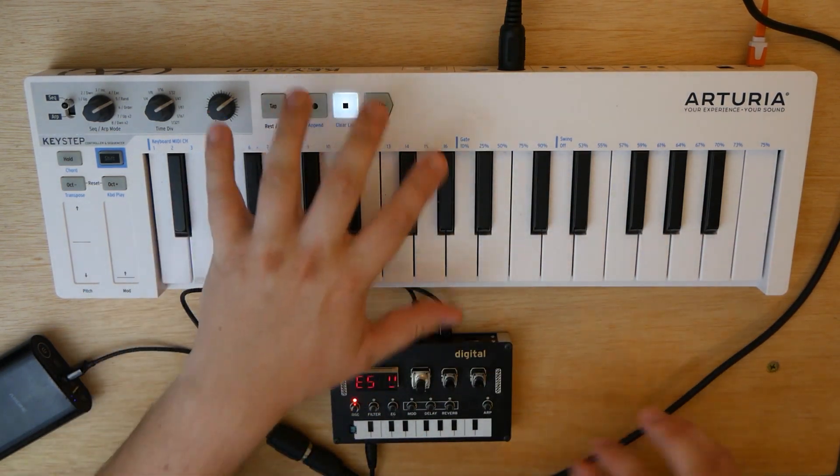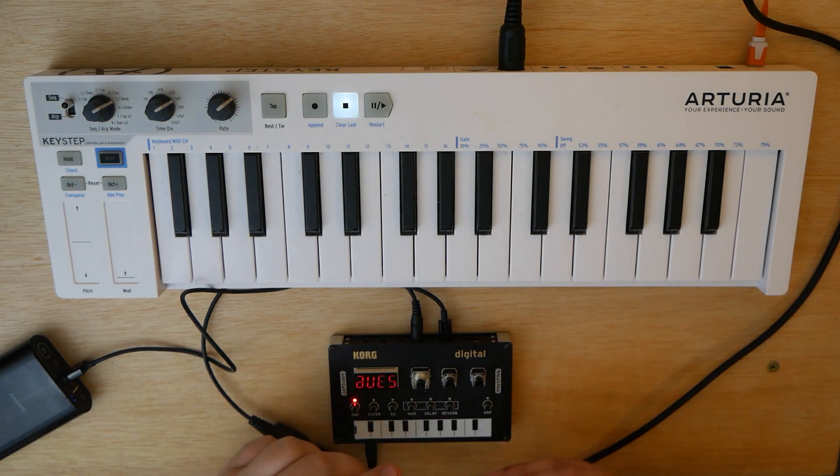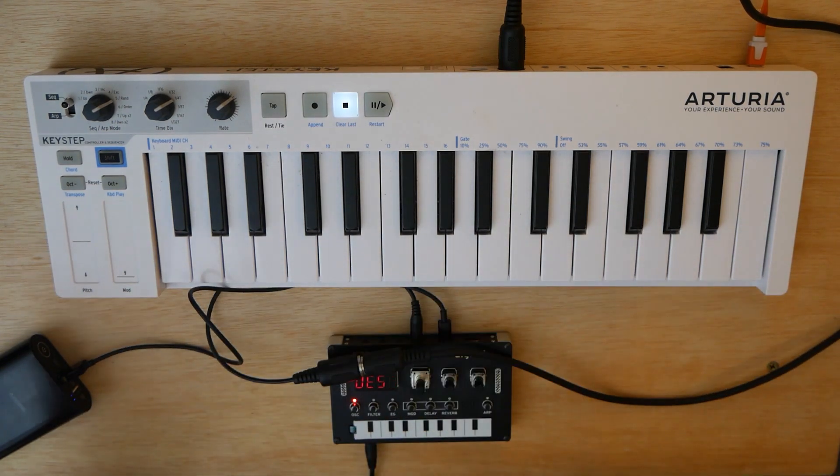The NTS-1 sounds using the sequencer on the Arturia Keystep really kind of rounds this off as just a complete package — these are a great pair together. All you really need, the only kind of weird piece of gear, is this one little cable. Hopefully that answers all the questions of how to pair these guys up.